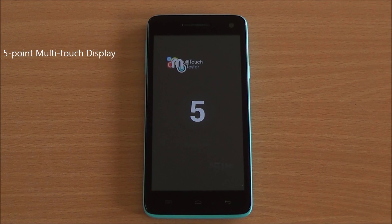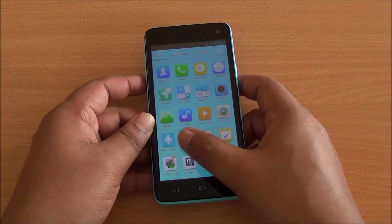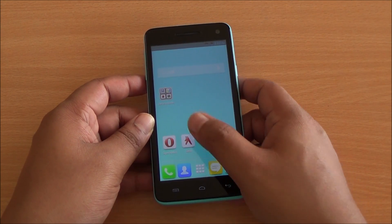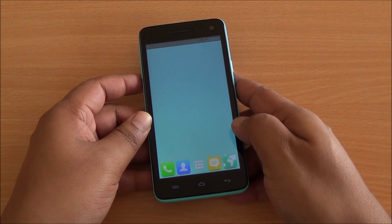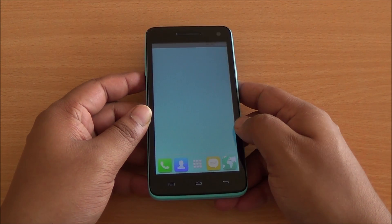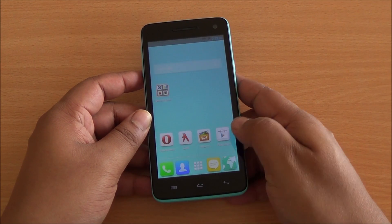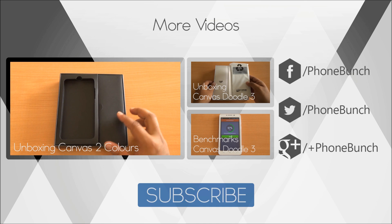For the multi-touch test, I have six fingers on the display but only five are detected, so it is a five-point multi-touch display. In terms of general performance and day-to-day use, the phone does not falter — it is one of the most powerful phones you can get in the 10,000 rupees segment right now in India. The display looks good with good viewing angles and an excellent color profile.